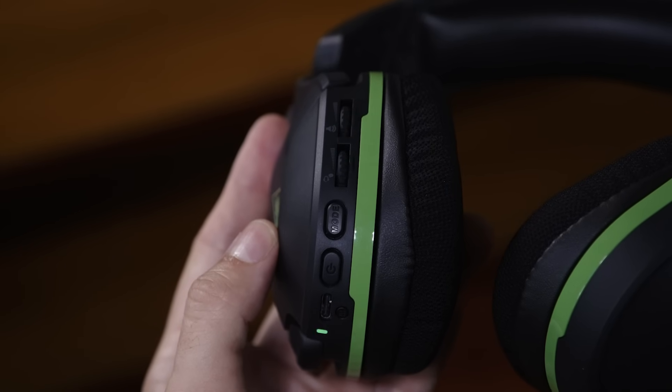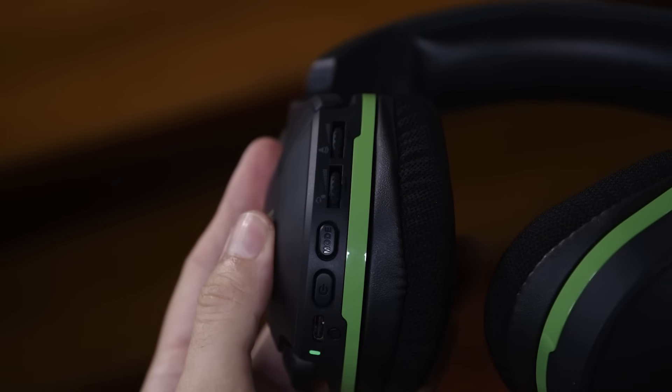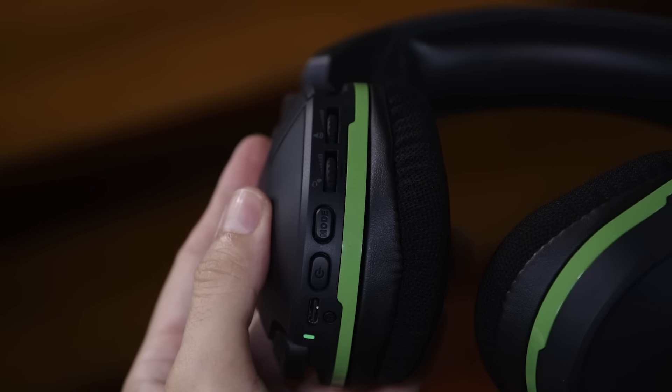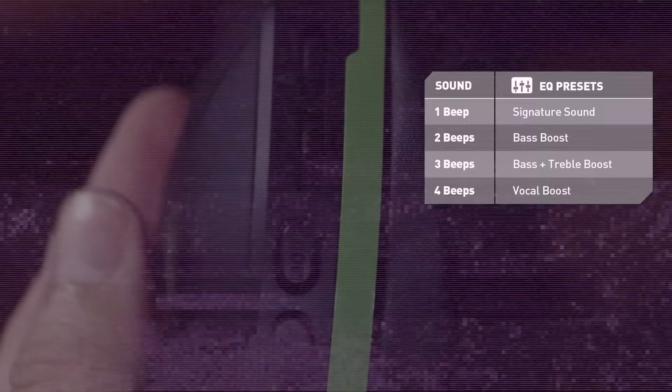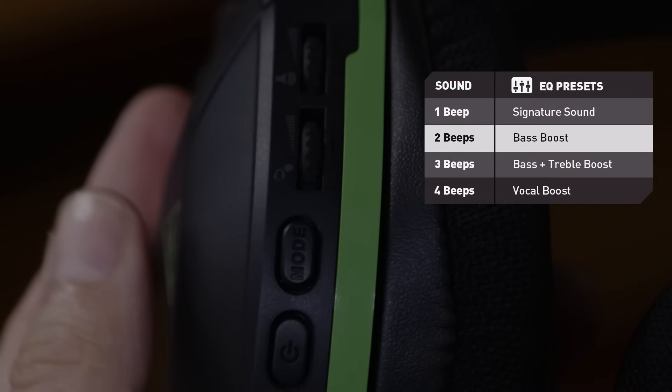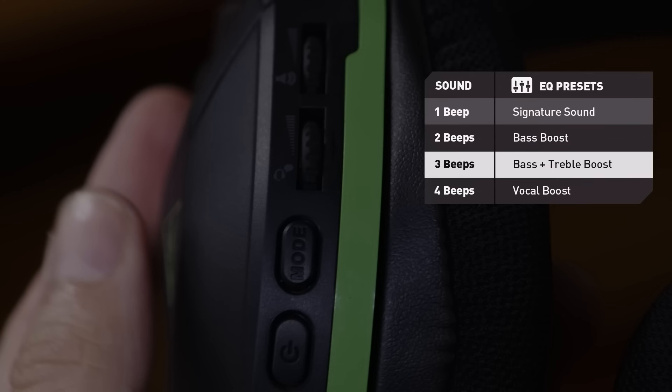Next, we have the Mode button. Press it to cycle through the EQ presets. The headset will beep to indicate which preset you select: one beep for Signature Sound, two beeps for Bass Boost, three beeps for Bass plus Treble Boost, and four beeps for Vocal Boost.